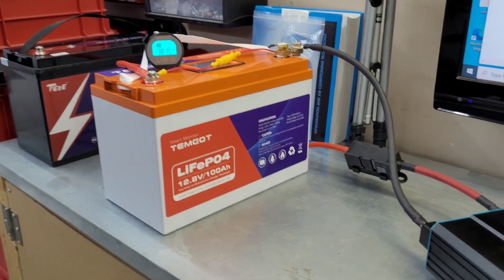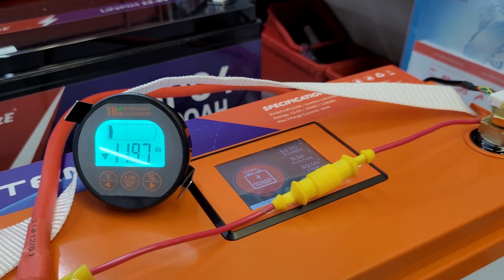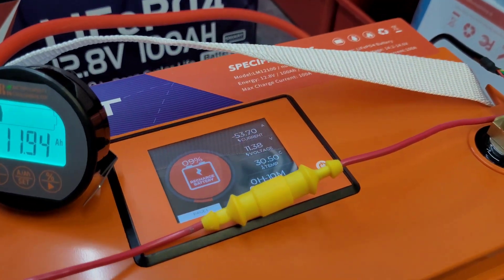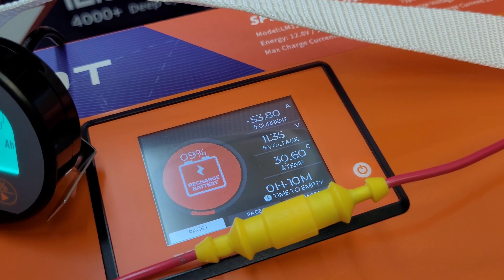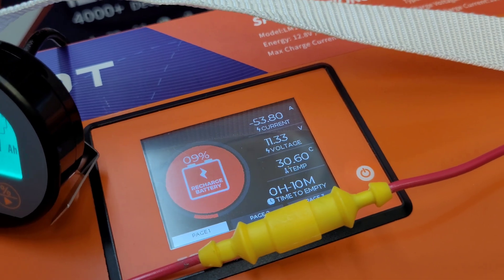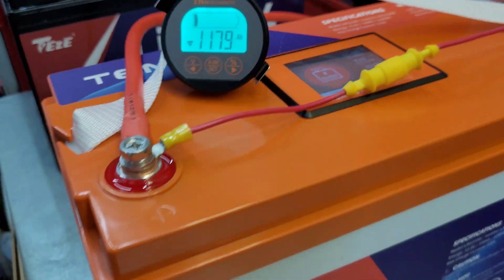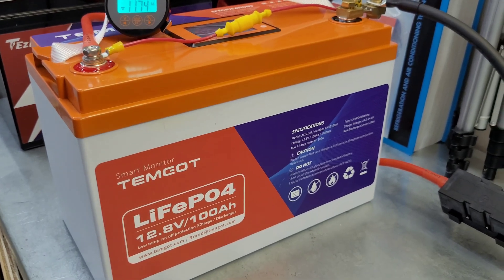We're getting pretty close - we have 1.9 amp hours remaining of the original 100. We have a recharge battery warning, we're down to 11.3 volts, still pulling 53 amps, and the battery has reached 30 degrees Celsius internal temperature. Just a couple minutes left - I'm going to keep a close eye on it and let you know when it shuts off.